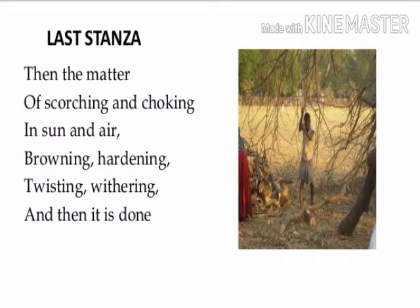'Then the matter of scorching and choking in sun and air, browning, hardening, twisting, weathering, and then it is done.' The next process is to scorch and choke the uprooted tree — to dry it up in the sun. When kept in the sun, it gradually gets brown, hard, twisted, and finally withers and dries up through contact with sun and air. Then it is done — the task of killing the tree is finished. In this way, we can kill the tree and it will finally die.